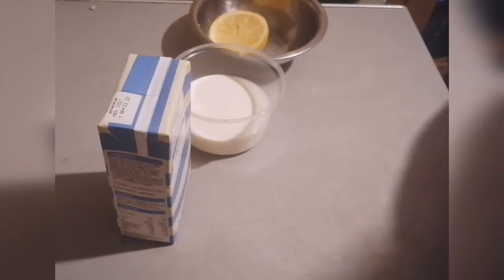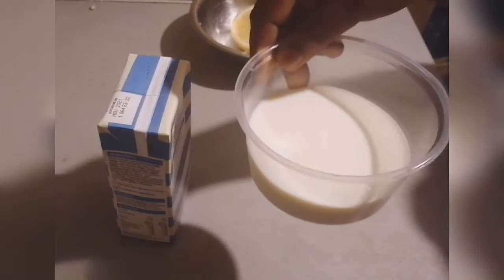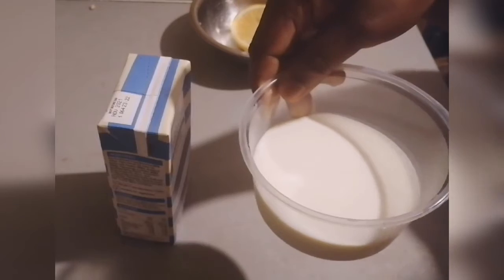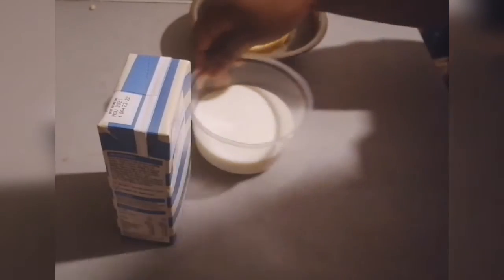So these are the three items we're going to use to prepare our own homemade sour cream. I have half a lemon, 130 grams of whole milk, and one box — 500 grams — of whipped cream.